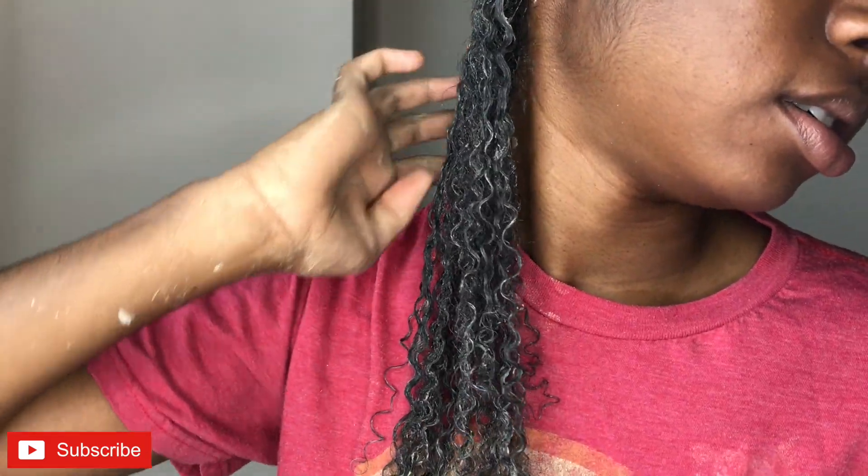I think my curls look great right now. I'm gonna just keep doing this. I'm excited, but yeah I'm just gonna do this on all of my hair and I will come back once I'm completely done.